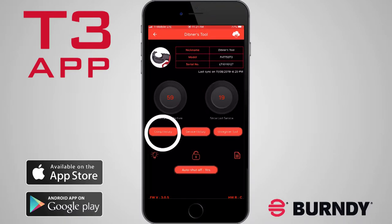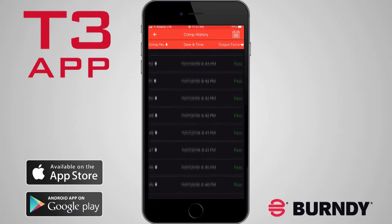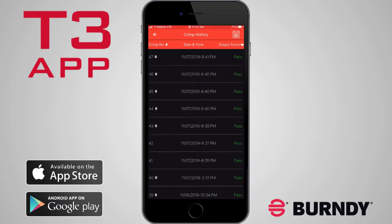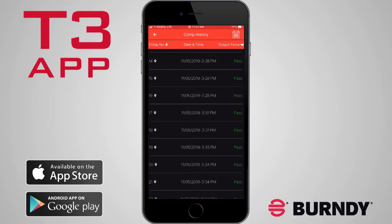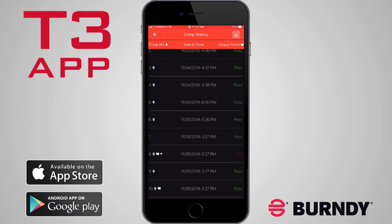Tapping Crimp History will take you to a new screen displaying a detailed list of crimps. You can check the date and time crimps were performed, as well as whether the crimp achieved the proper output force. You can sort the crimp number list by ascending or descending order, or apply a filter to a specific date or status.